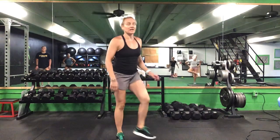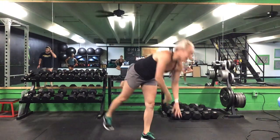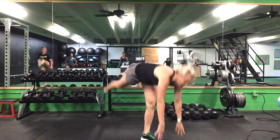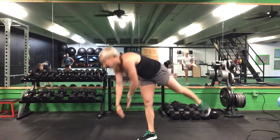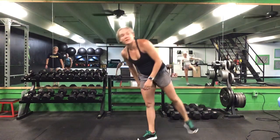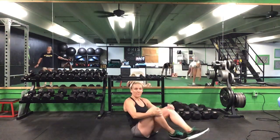Once you finish five on each, we're going to do a straight leg march to an inverted toe touch — five on each side. Straight leg up, straight leg back. After five on each leg, we're going to lay down on our backs to finish this warm-up.